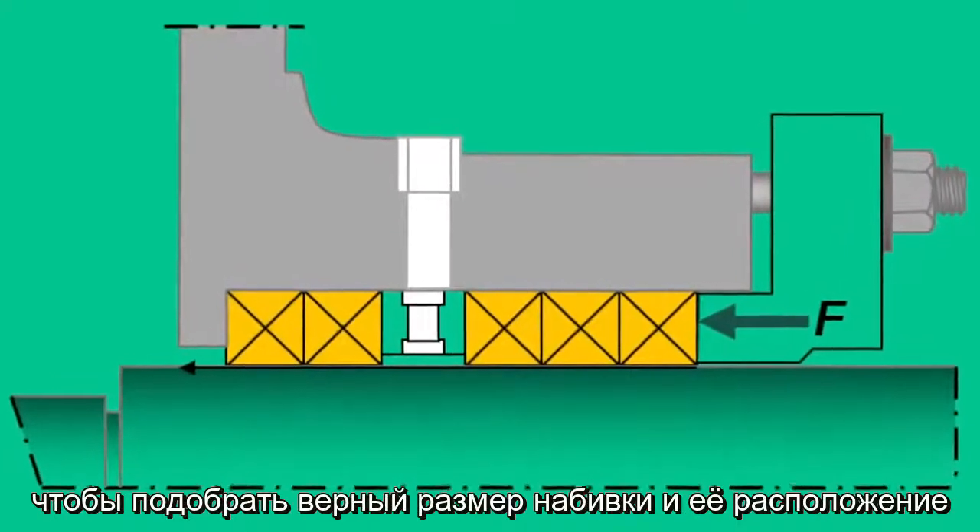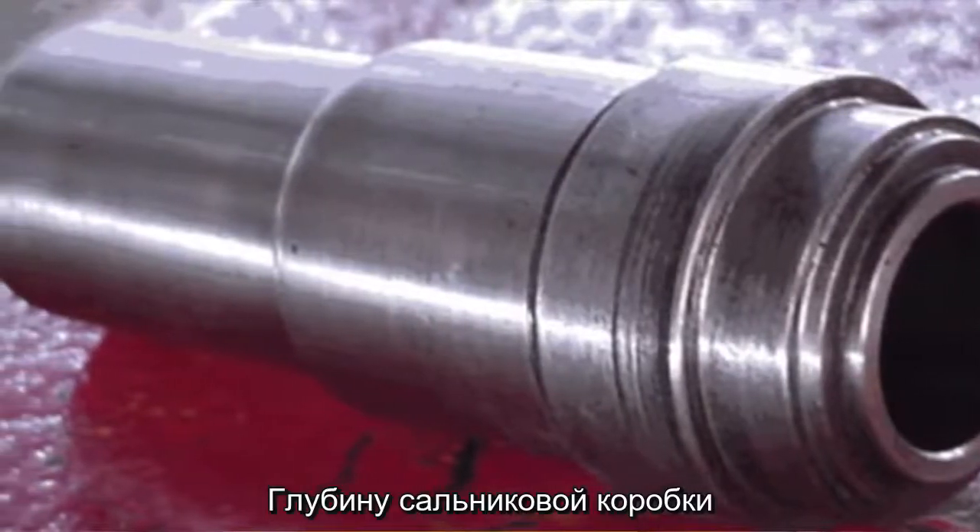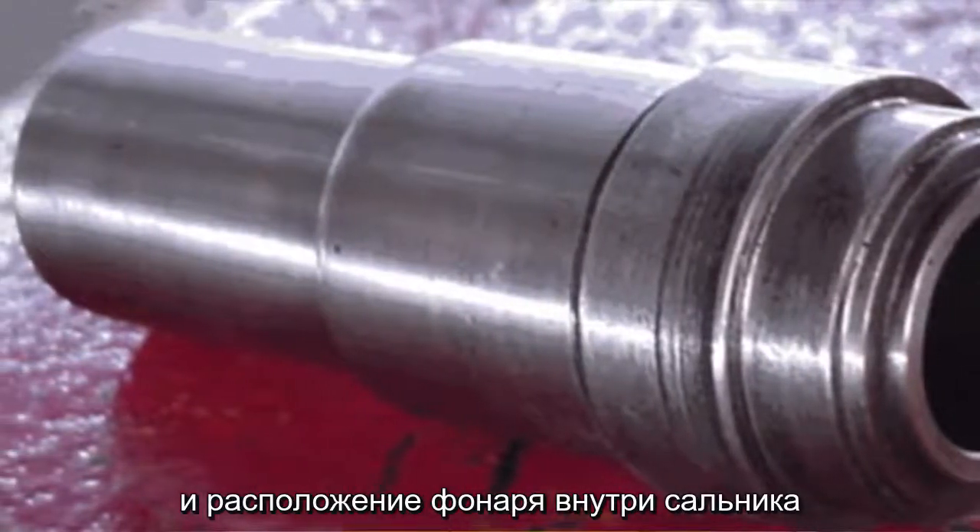There are four critical dimensions that are needed to determine the right packing size and arrangement. They are the shaft size or sleeve if there's one over the shaft, the stuffing box ID, the stuffing box depth, and the lantern ring location inside the stuffing box.